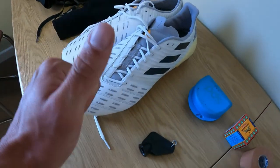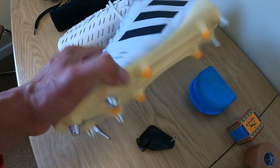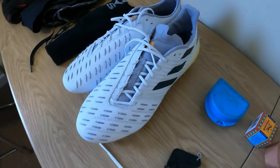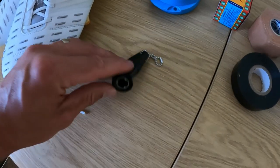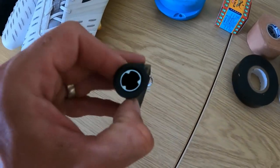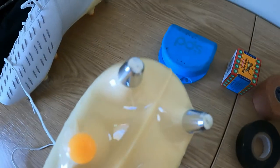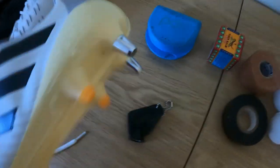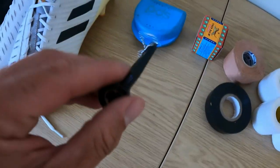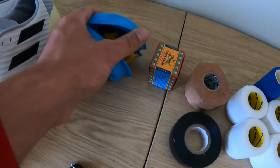Invest a bit more in one decent pair of boots that you can change the studs on and you're good to go — one pair each season. Just remember that the Adidas stud key is a little bit smaller than normal boot keys because they have quite a thin stud with a unique locking mechanism, so you need the Adidas-specific key for these.